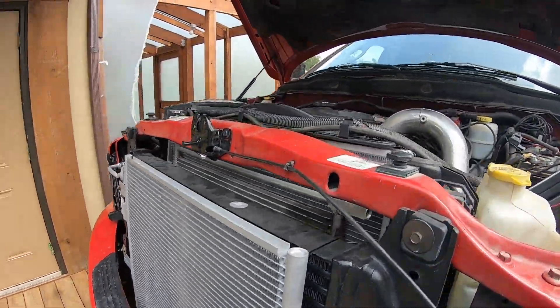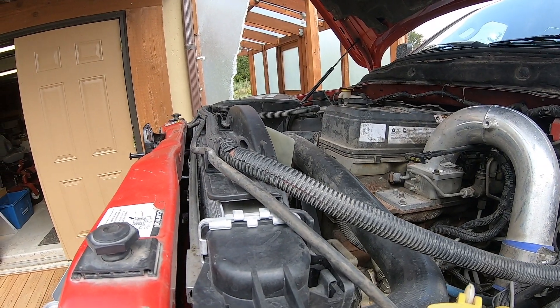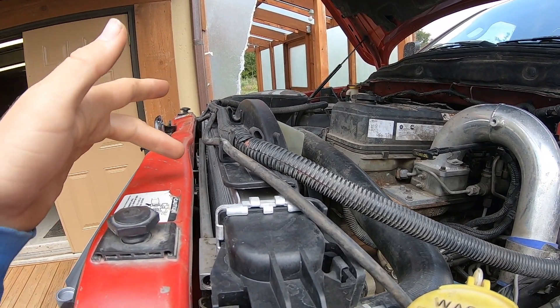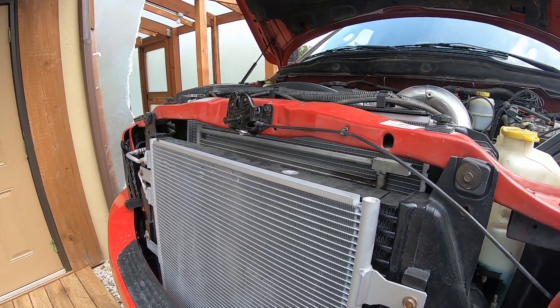My truck temperature is running a little higher than it's supposed to as well. So what we're going to do is extend this shroud right here and see if that increases the amount of air being pulled through all the cooling elements up front. Let's get started.